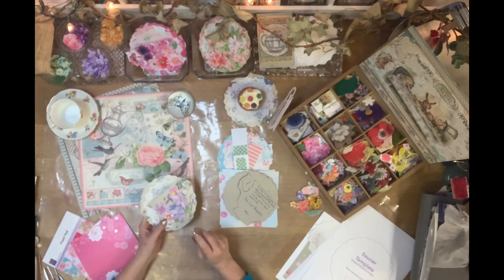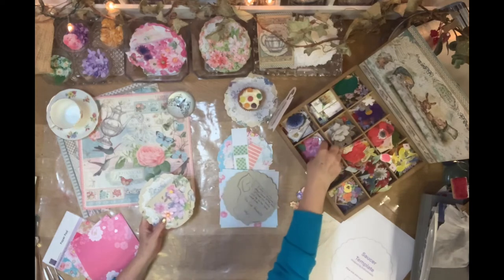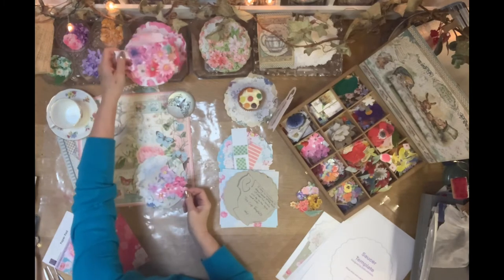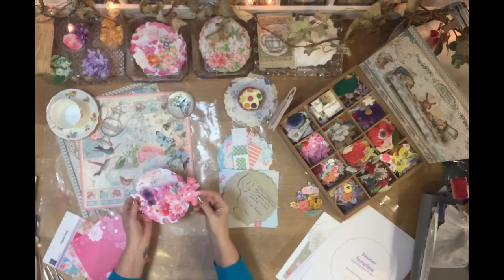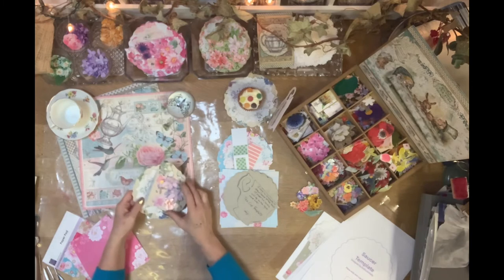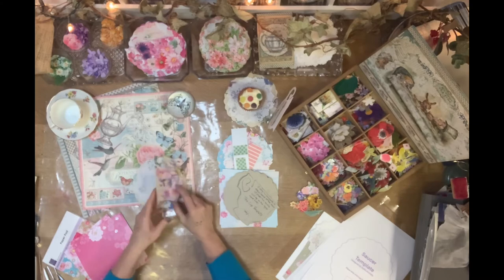I'm also using a form of decoupage with this card. Decoupage is paper that you've cut out — in this case, flowers I've cut around from a piece of paper used for the card itself. So I made the card first, and from whatever bits were left over I then cut out the flowers. I'll show you some that have come from magazines when we're actually making the card.